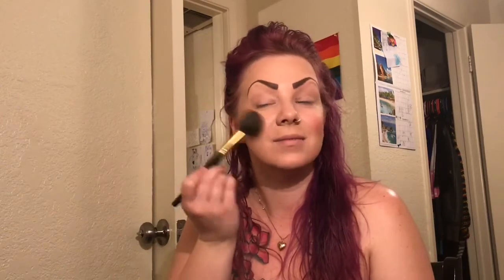So then I use my blush. I have Tarte — it's the Party shade. I use the same brush with my blush, just on the apples of your cheeks, and then you can blend.